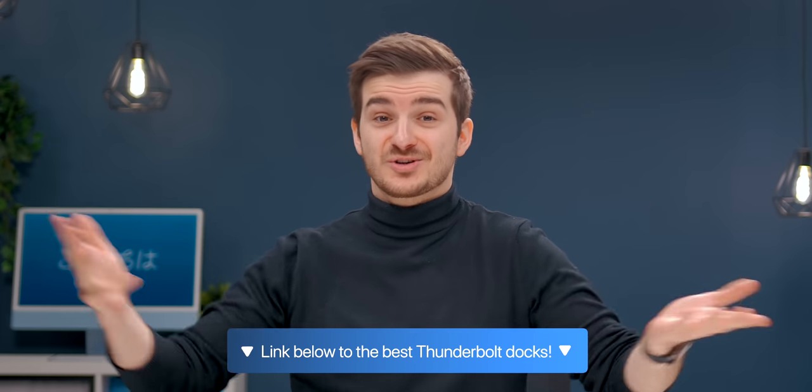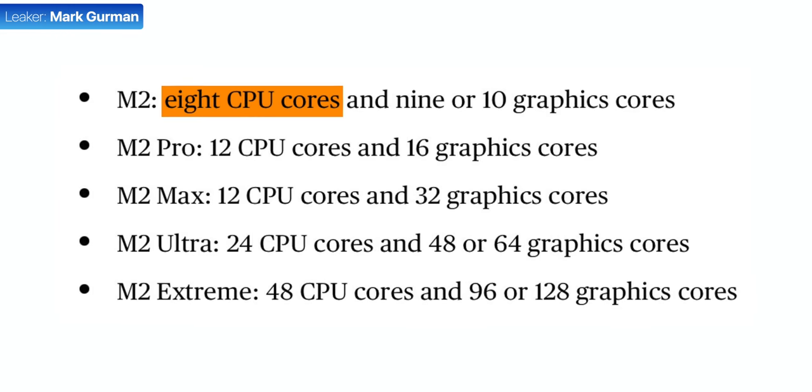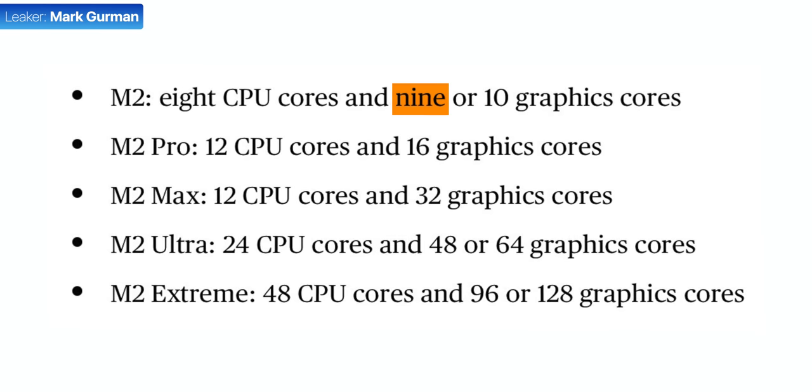Speaking of a workstation, the performance, as you all know by now, is said to be bumped thanks to Apple's M2 chip. This has recently been reiterated by Mark Gurman, saying the M2 would have 8 CPU cores and 10 GPU cores, with 9 GPU cores for the base version. Dual external displays are also expected, which was a major downside for a lot of people with the M1, including myself.